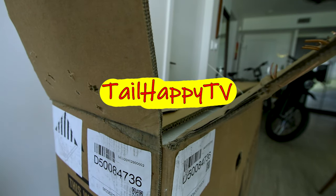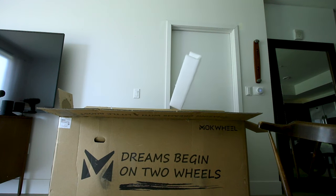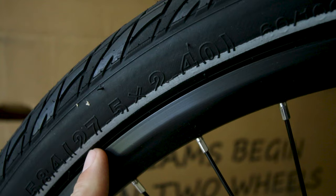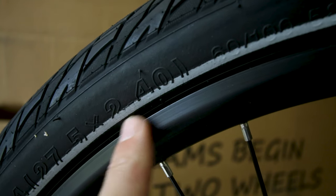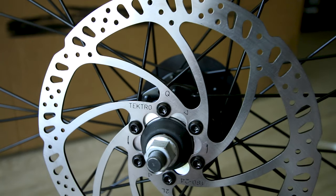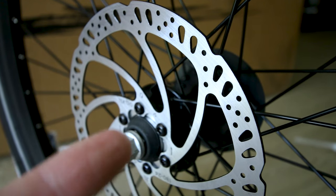That's a pretty satisfying box to open. This one has a street-friendly tread pattern on a pretty reasonable 27.5 by 2.4 inch tire by Chaoyang with the hippo skin. The brake rotors are Tektro 180 millimeter drilled and slotted.